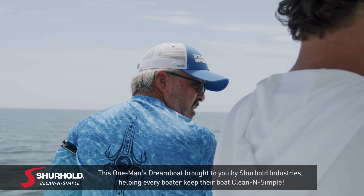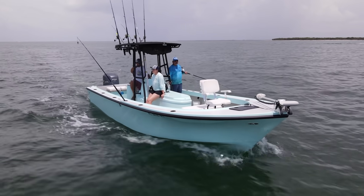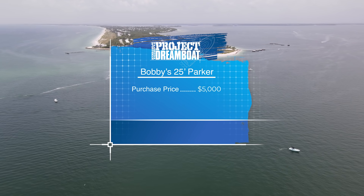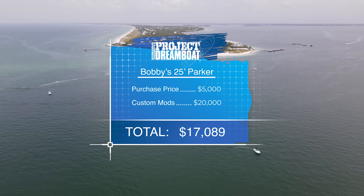For power, the boat runs a 2013 Yamaha F-250 four-stroke — the motor from Bobby's old 24C Pro. He was skeptical putting it on such a large, heavy hull, but is thrilled with the performance. It's not a fast speed hull — it's a work boat and charter boat — but it's efficient, gets roughly three miles per gallon, has plenty of power, a good hole shot, and decent top-end. After an initial investment of $5,000 and $20,000 in repairs and custom modifications, the total cost of Bobby's dream boat comes to $25,000.